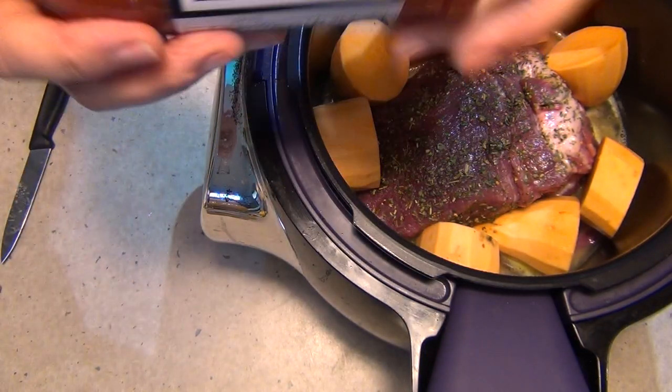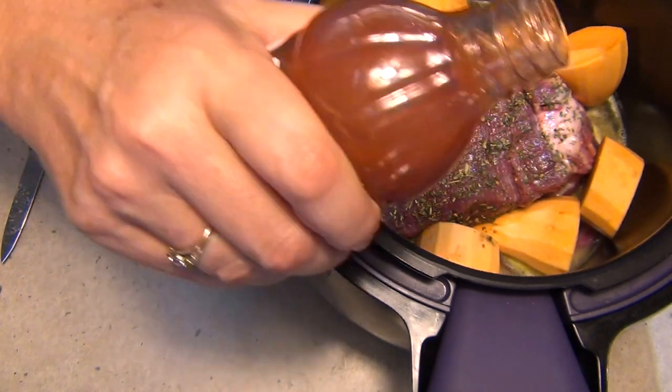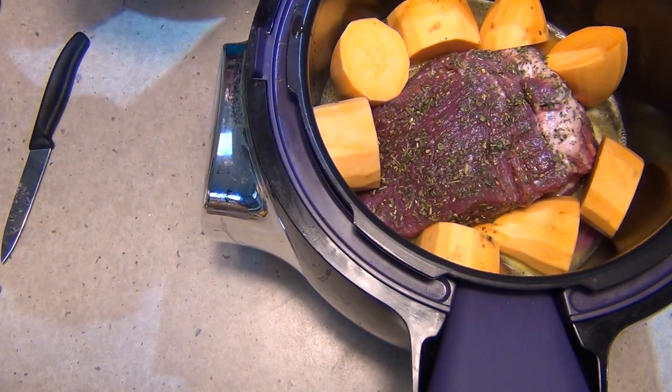To further enhance our flavoring we're going to add some of our shallot vinegar and pepper sauce — just a couple of little dribbles around the outside, and that's going to add to our gravy.